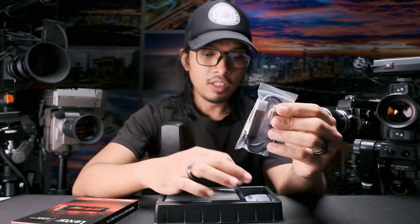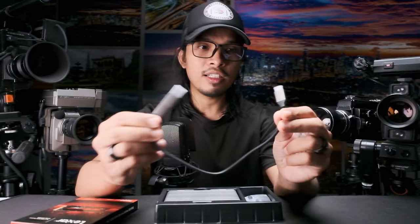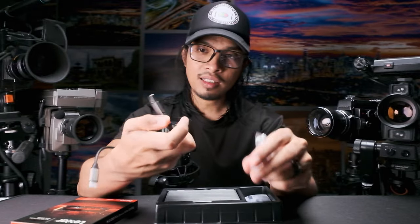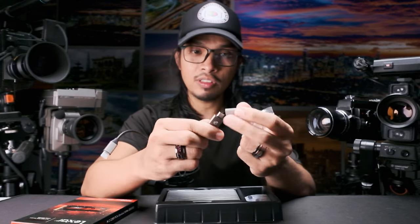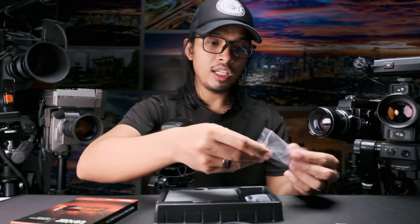It comes with one cable. By the way, I just bought this for less than 2,000 pesos here in the Philippines. This is a nice cable — it's a Type-C cable with a Type-A adapter on the other side, because this enclosure is Type-C to Type-C. So you have a single cable for this dual slot device.